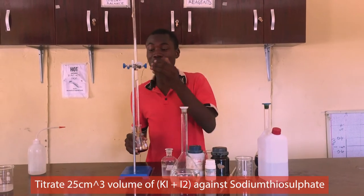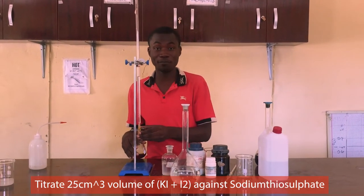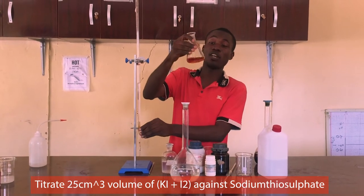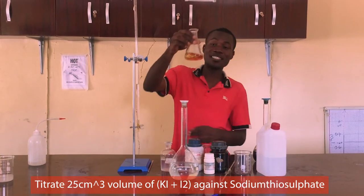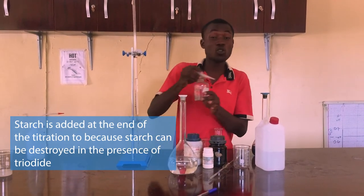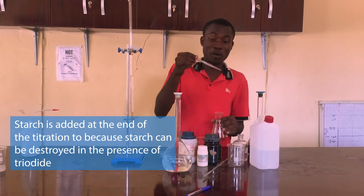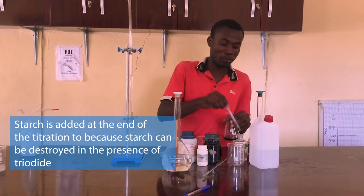The titration is going to be thiosulfate against the triiodide ion, and we are just going to do it gradually until the color becomes lighter. You can see it is now yellow. You have your dropping pipette and your soluble starch that has been boiled — freshly prepared today. We are going to add some drops; you need about 5 ml in this particular reaction. When you add some quantity into it, this is just for color development.